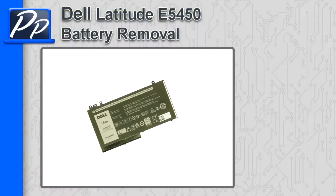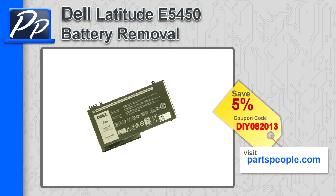Hey guys, this is Roscoe with Parts People. In this video I'm going to show you how to remove the battery on a Latitude E5450. If you're looking for parts for this laptop, go to our website and use this 5% discount coupon.